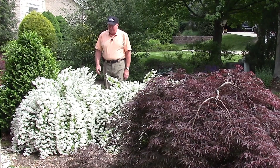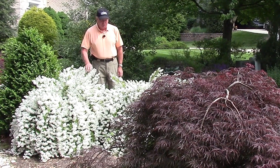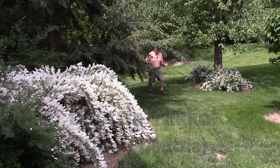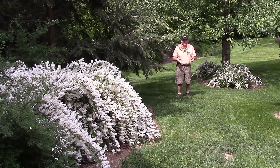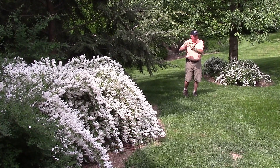One of the plants that is really putting on a very good show right now is this beautiful little dwarf Deutzia. This is Deutzia 'Nikko' and I just love it. It's hardy, easy to grow, deer don't bother with it, and as well as growing in full sunlight right out in the front of our house,